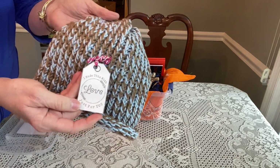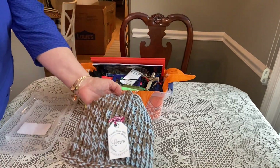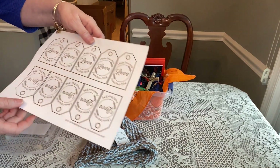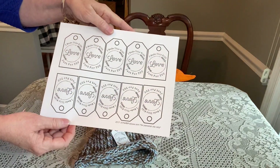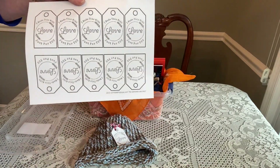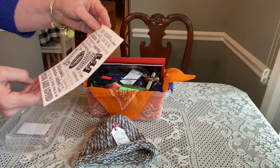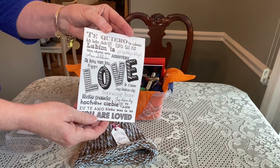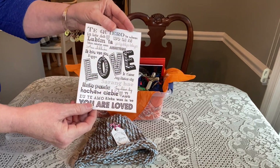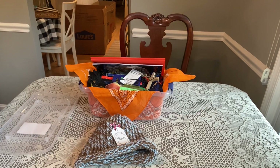On top of the hat I have a little tag that says 'I made this with love just for you.' I found these tags on a website called joywithapurpose.com — you can print out tags for anything you make, not just hats. I usually print them on cardstock. She also has cards that say 'I love you' in 17 different languages, plus a couple other nice printables.